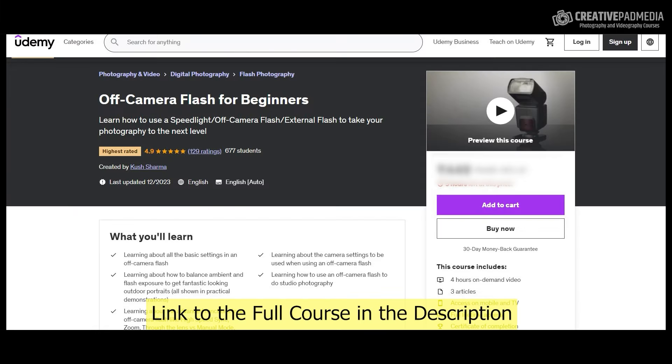This video is from my Off-Camera Flash for Beginners course, which has around four hours of video content. The course is available on Udemy and has the highest-rated tag, which is only given to the best courses on the platform. If you liked this video, do check out the course — it will help you really master off-camera flash in its entirety. I hope to see you inside the course.